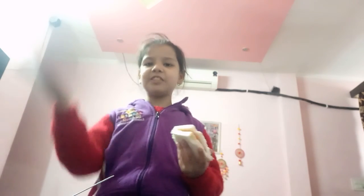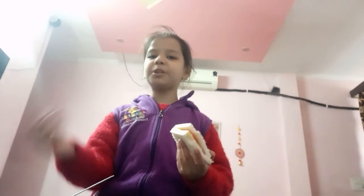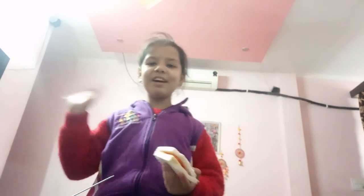I hope you guys enjoyed this video. Please like, share, and subscribe to my channel. I will see you in the next video. Take care and bye-bye.